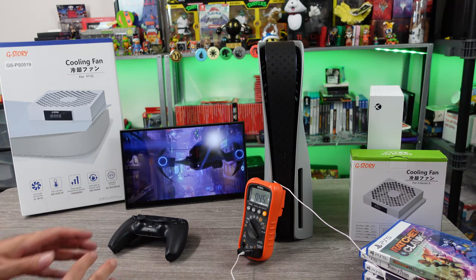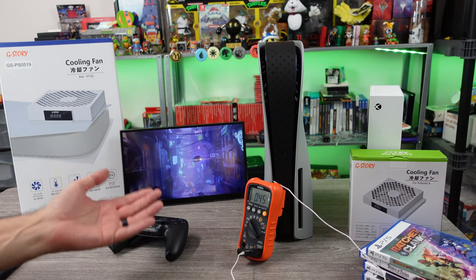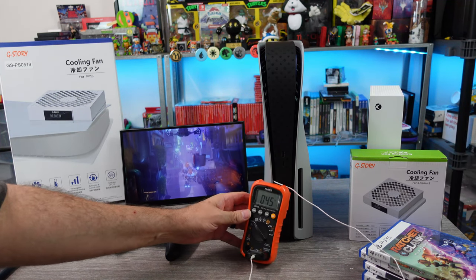We've got a little bit of a strange setup today. We got like a probe hanging out of the PS5. You may be asking yourself why. Well, we're reading temperature. Right now we're at like 45 degrees Celsius. That's kind of hot.